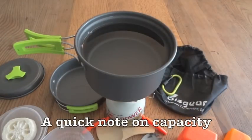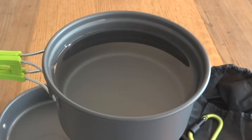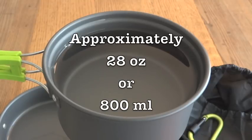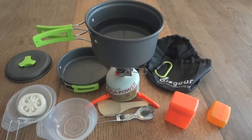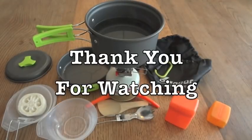As one final informational note: I used 600 milliliters for the boiling test, but for actual capacity I refilled the pot with 800 milliliters and there was still a little room at the top — so about 800 milliliters or 28 ounces is more or less the limit. That was a look at the Biskir 14-piece camping cookware set. Thanks for watching.